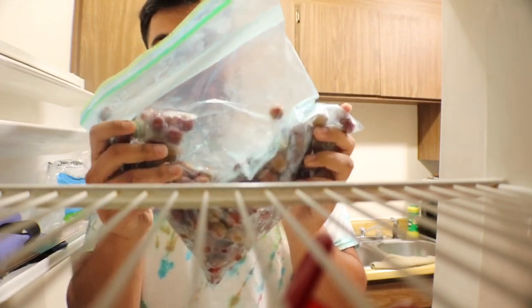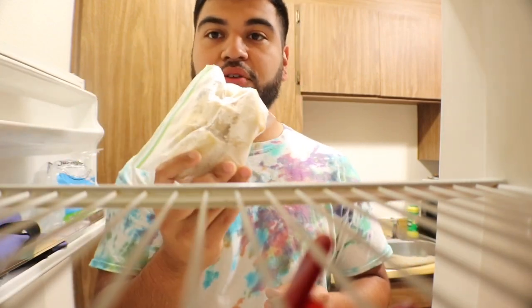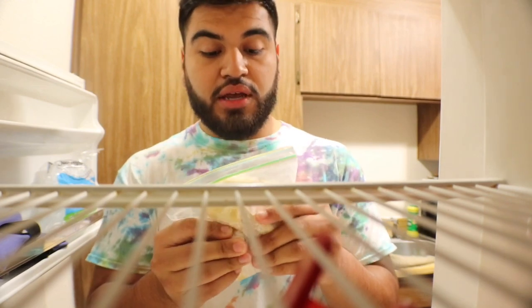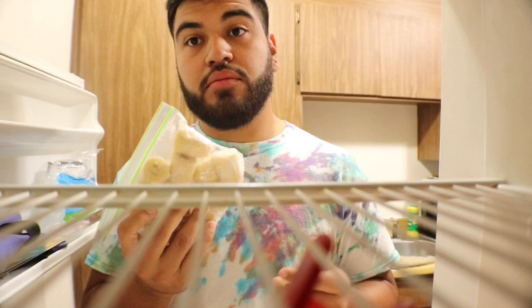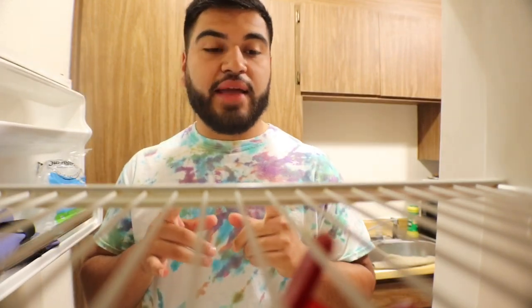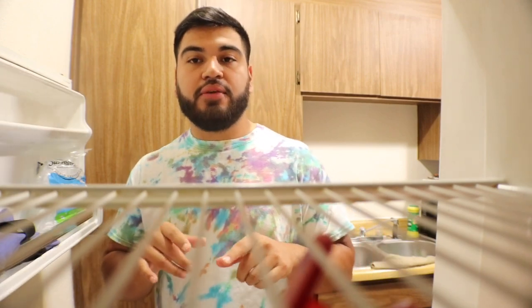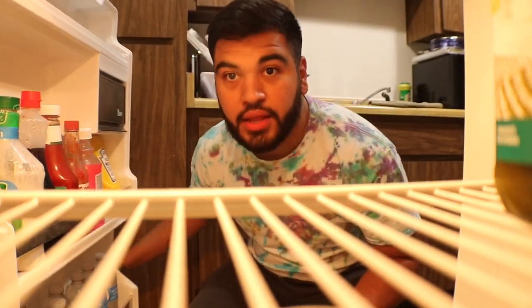I put the grapes into a little freezer Ziploc bag. For frozen bananas — you can also use an avocado, that's also beneficial — but we have bananas so we're gonna use that. I cut the bananas into fourths. Now that we have our frozen fruits, let's go get what we need from the refrigerator.